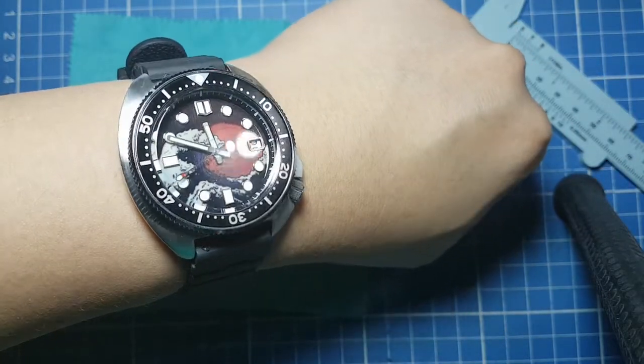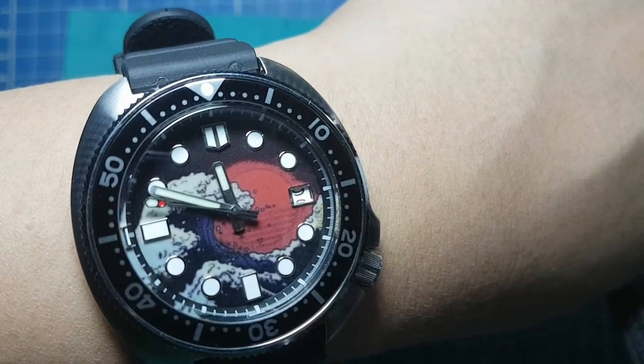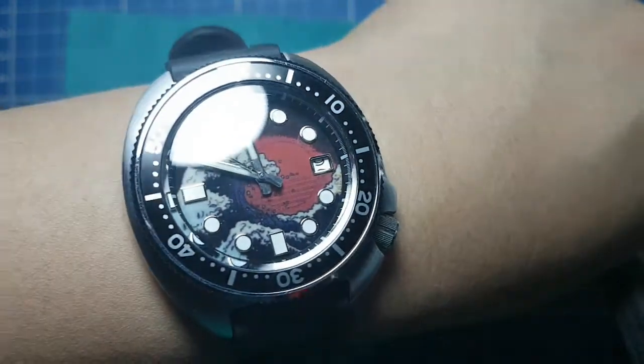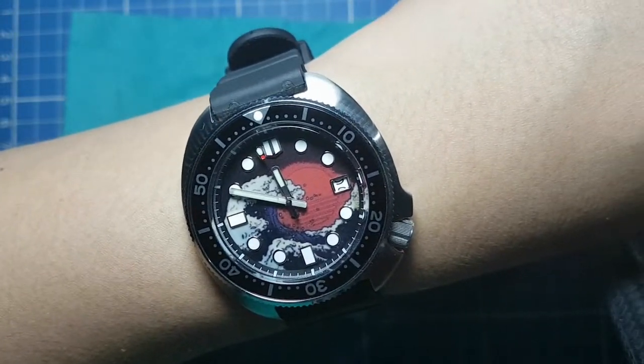It has a black chapter ring with marked indices for seconds and minutes, and large markers every five minutes. The dial is the highlight of this watch and I think it's quite beautiful.